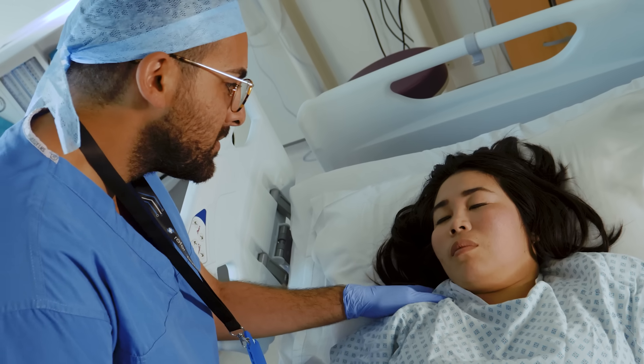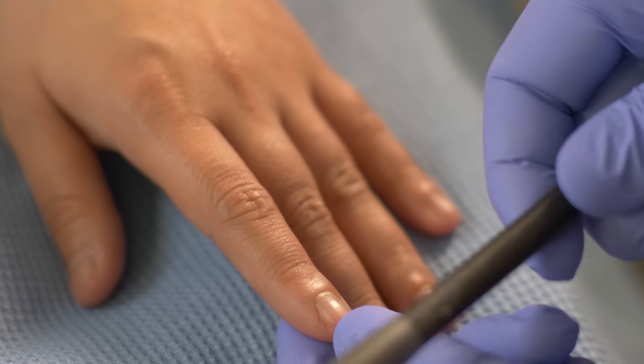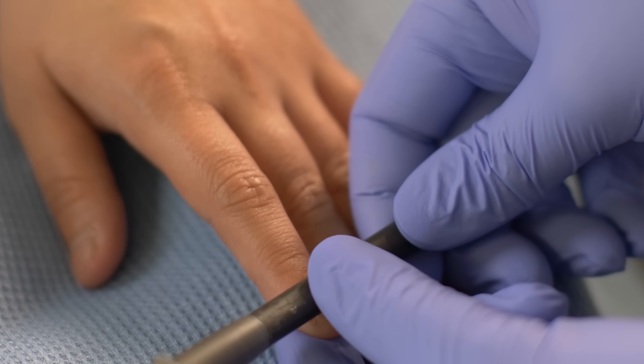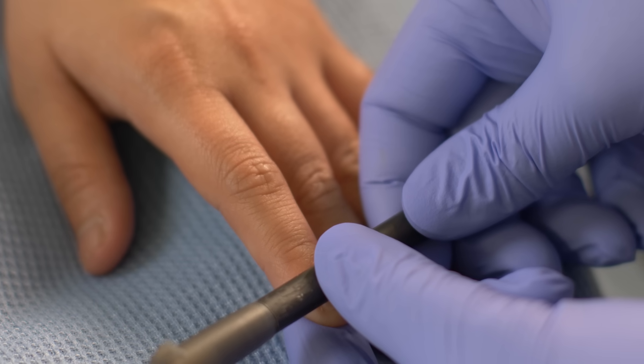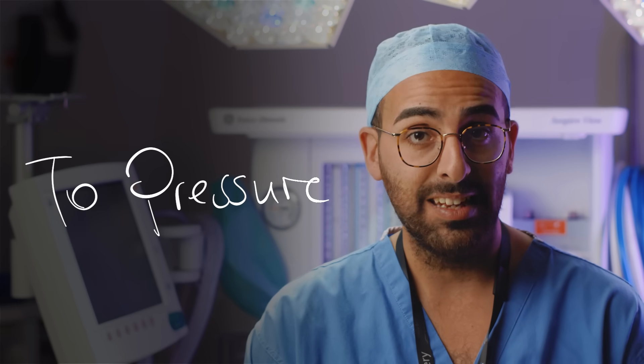Walk to the bedside and introduce yourself — shout if you need to. Sometimes people might have hearing aids that have run out of batteries, or they've had skull fractures causing damage to their ears. Sometimes your patient will already be sitting up with their eyes open having a cup of tea. If they open their eyes to sound, that is scored as 'to sound.' You can grab a pen or some kind of blunt instrument and apply pressure to the nail bed, starting slowly and increasing the intensity until they open their eyes, or until you've put on enough pressure — do this for at least 10 seconds. Remember, you're not trying to hurt them but you shouldn't be a soft touch. If they open their eyes to pressure, you say 'to pressure.'